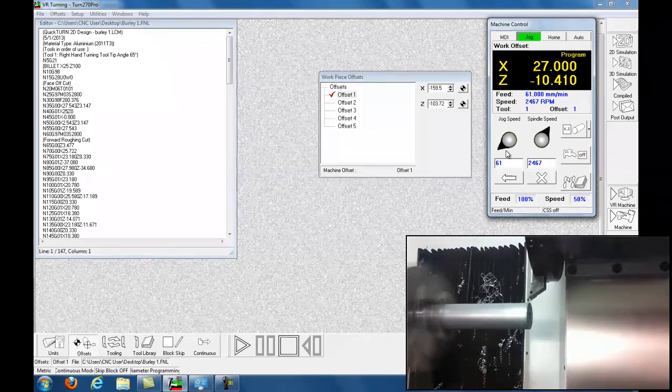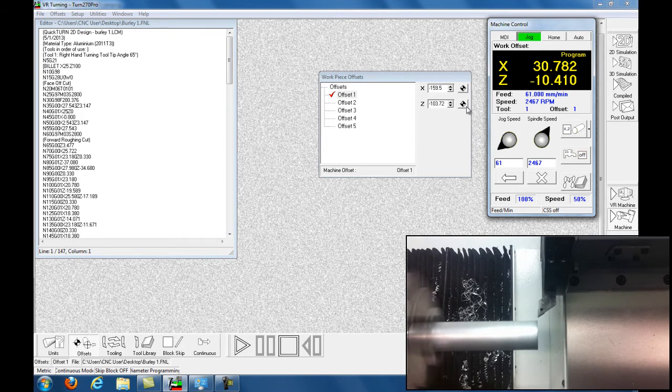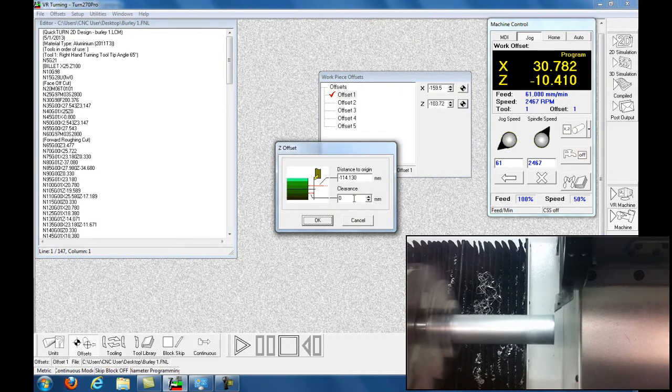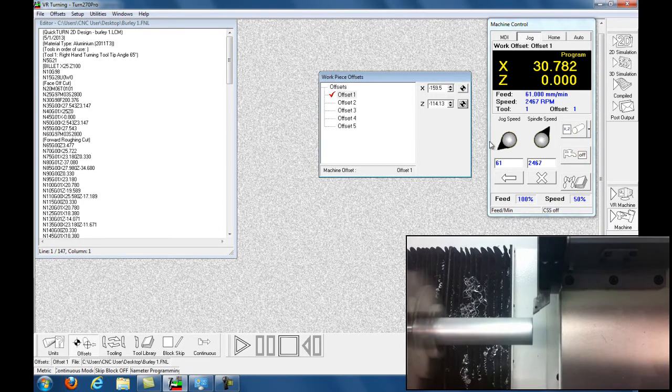I'm moving the X-axis out, so now I've got it. What I do now is I'm going to zero my Z — click on Zero the Offset and click OK. You can see that zeroes it. Now I'm going to zero the X-axis — I've got to go back here, click on the jog, and bring it in.